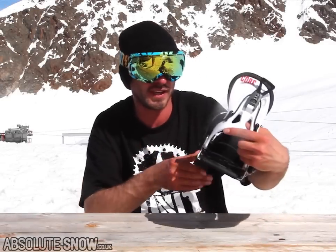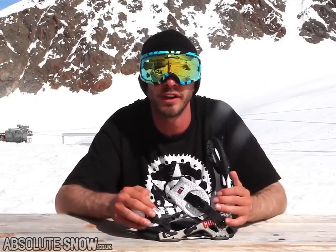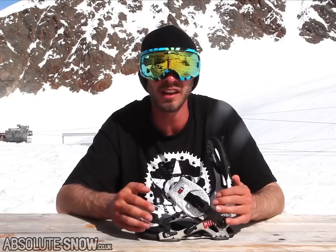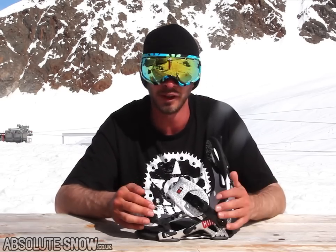Earlier on today I got a chance to test out the SP Core binding. I hadn't used this binding before, so it was my first time riding with it. I really liked it — it was really cool. I used it all over the mountain, went into the park for a bit, did some really fast riding with it, and it held up really well.